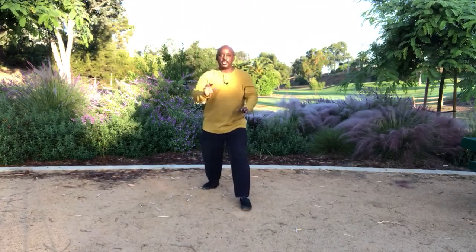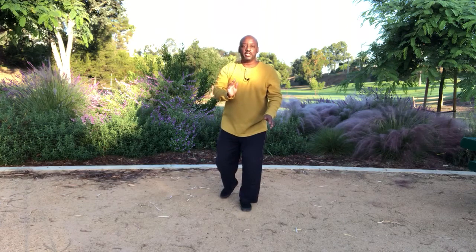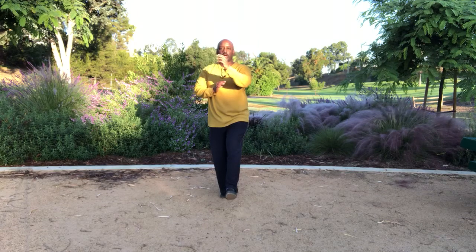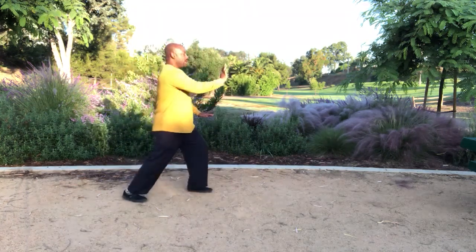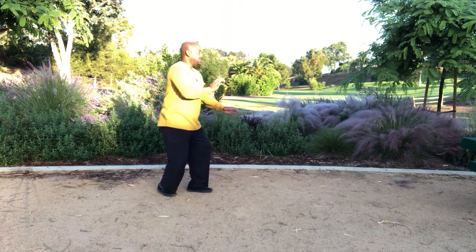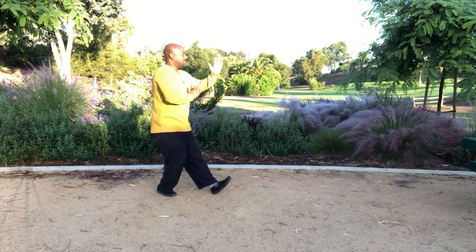Now I'm going to go through the names of the Tai Chi 8 techniques that we use in the transition from Brush Knee to Play the Fiddle. At the end of Brush Knee we're in push with extension of the right hip. We transition to split with flexion of the right hip. We shift back with split with flexion of the left hip. We change to empty stance with elbow strike with flexion of the left hip. Then we complete the movement with pluck with extension of the left hip. From the side view: push with extension of the right hip, split with flexion of the right hip, split with flexion of the left hip, elbow strike with flexion of the left hip, and finally pluck with extension of the left hip.